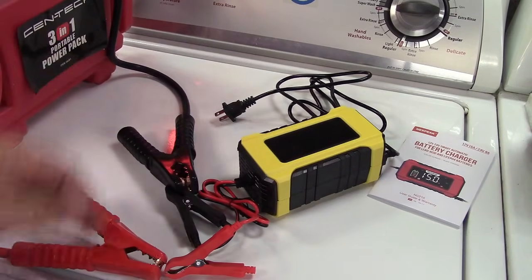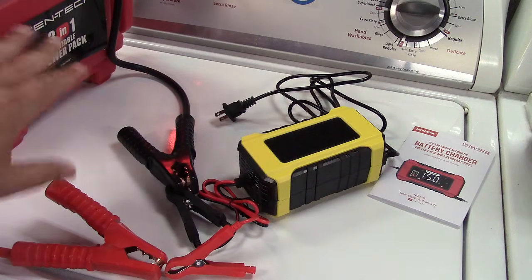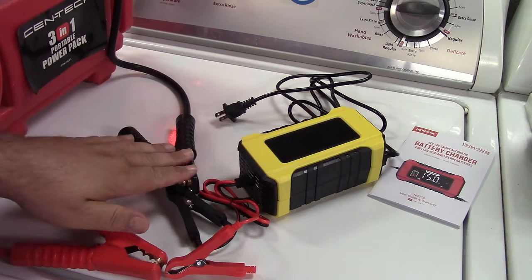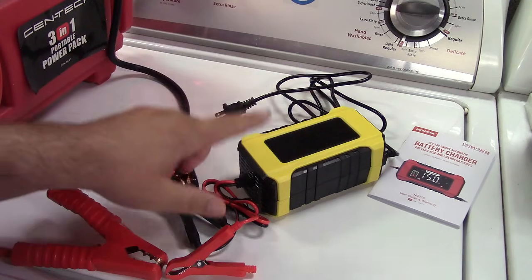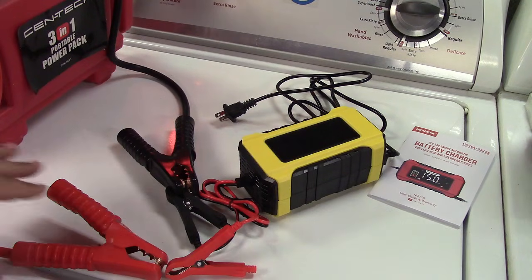Here's a really old car jumpstart pack — I forget when I bought it, it's been 8, 9, 10 years. The battery in it is way too dead to jumpstart a car anymore. The way it works is very simple: you do your battery connections first and then you plug it in.